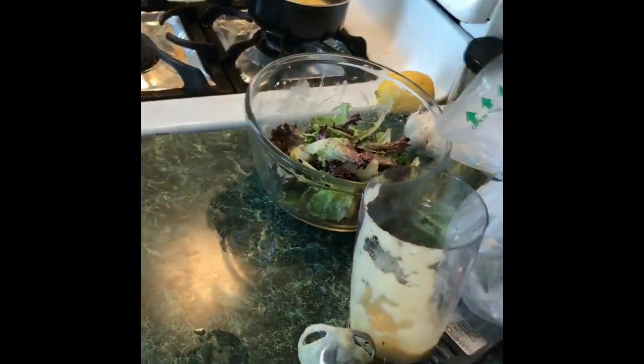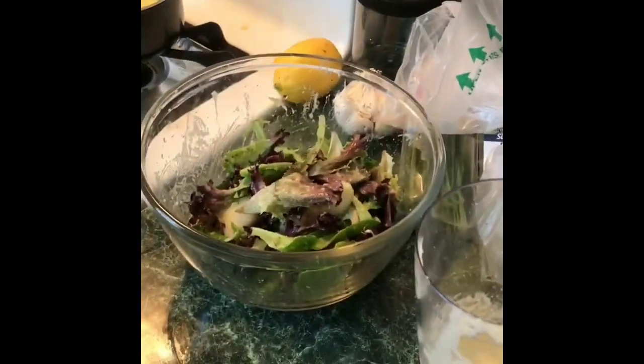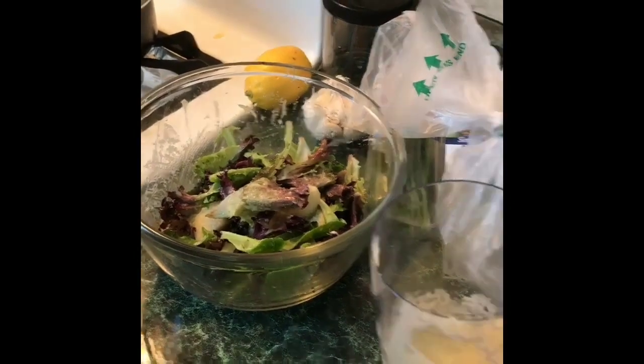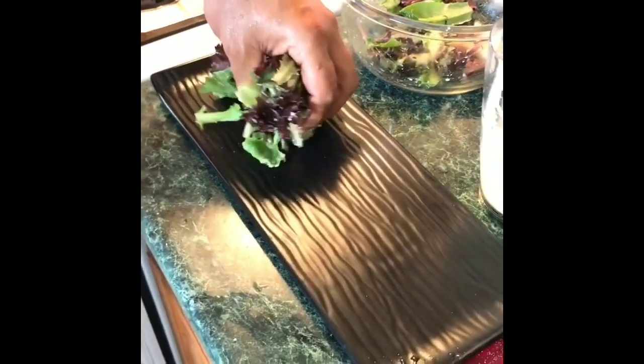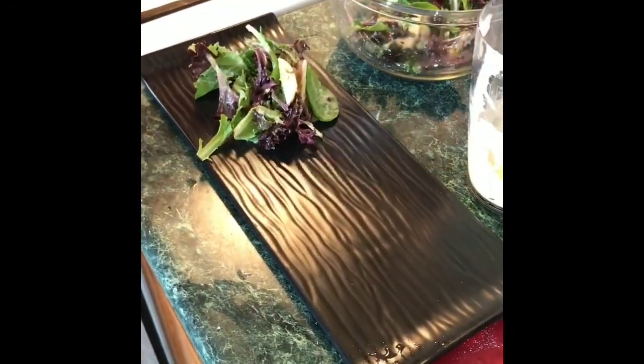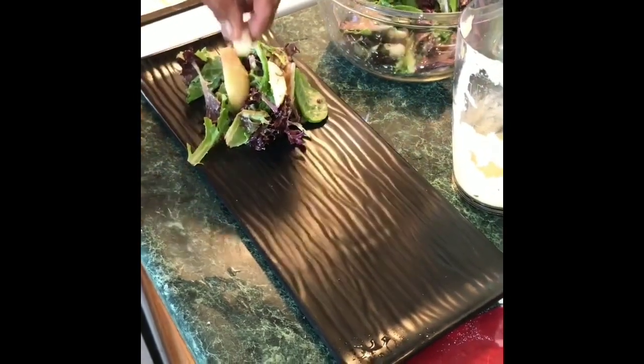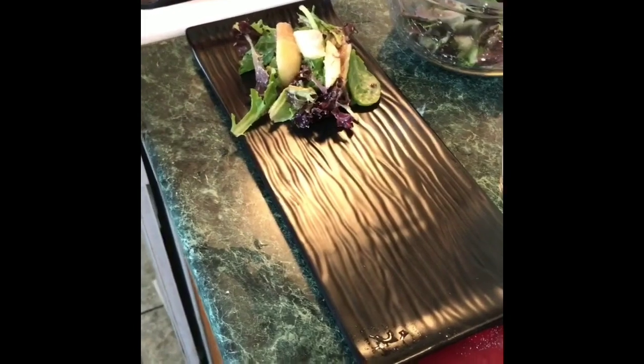Alright guys, now I'm going to start plating. I'll put a little bit of the salad here, making sure I show some of the pears with the salad.